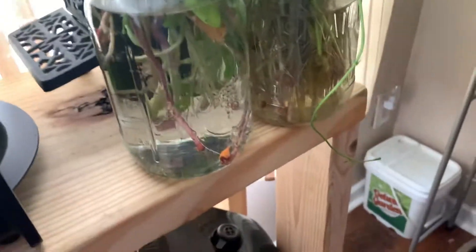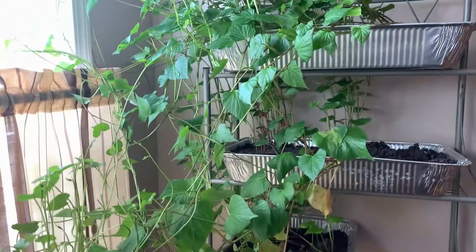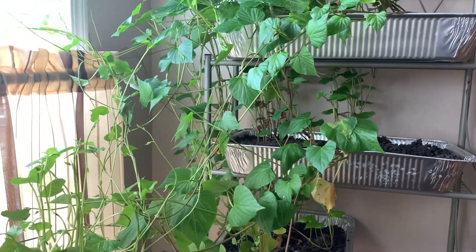This jar is pretty much full already, so I'm going to fill it up and then let these continue to grow and create more slips.